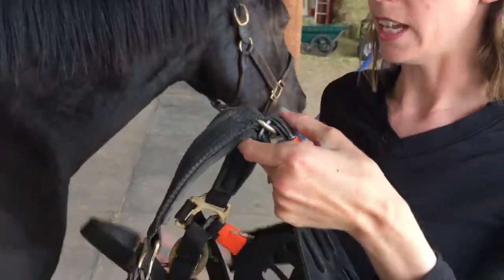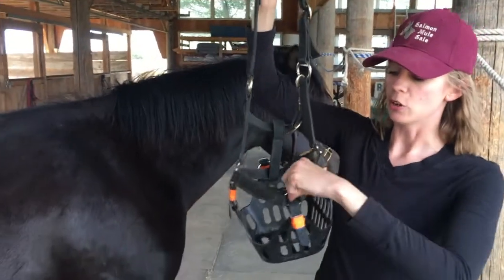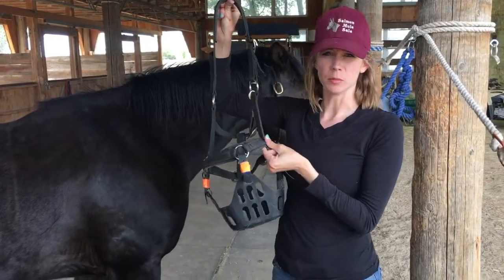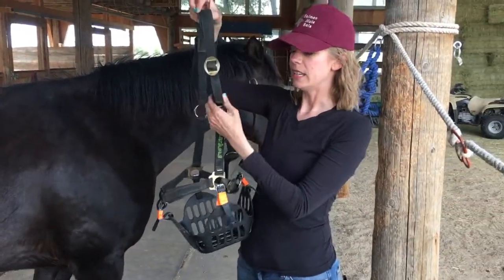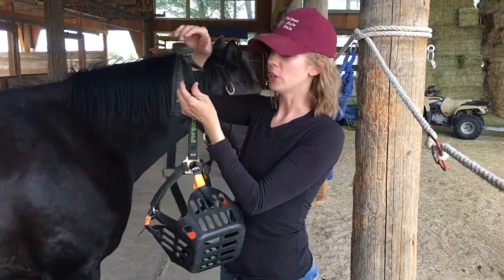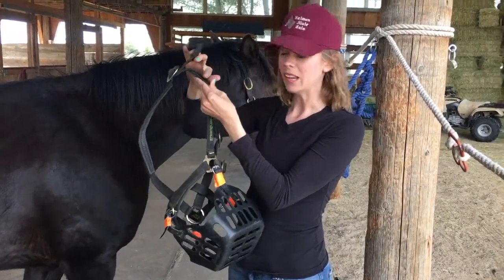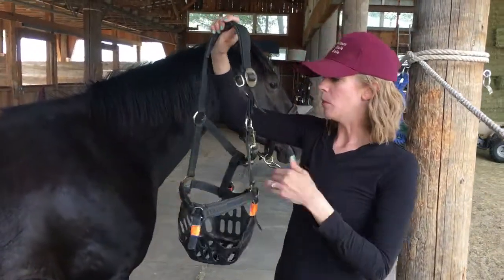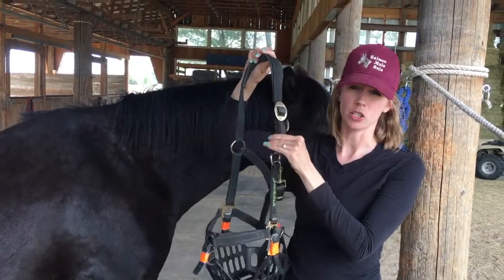I don't have the additional strap on it right now, but you can also do a strap that goes from the top of the nose piece all the way to the crown piece to help keep your muzzle in place if you have a Houdini horse. This is a safety halter — it does have this awesome feature, which is a Velcro breakaway. If your horse were to become entrapped in something, you would not be risking some kind of serious injury because this would come off when it needs to.